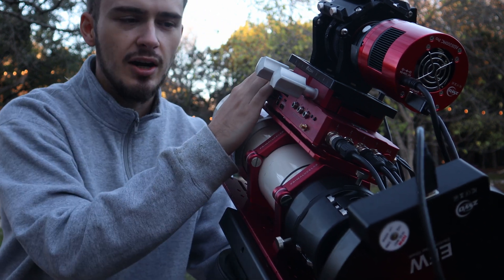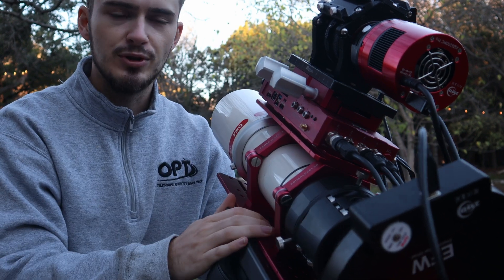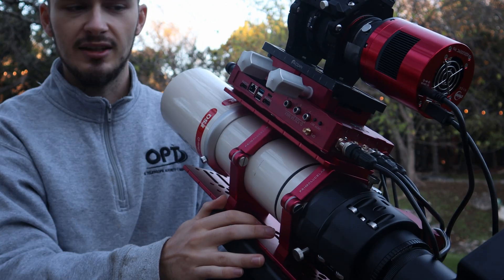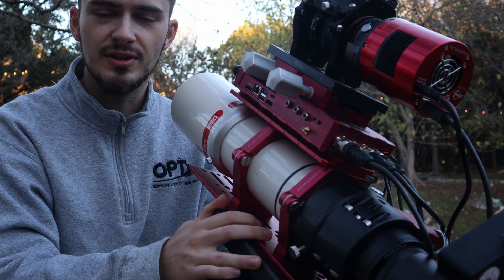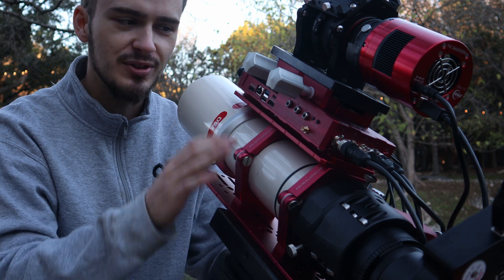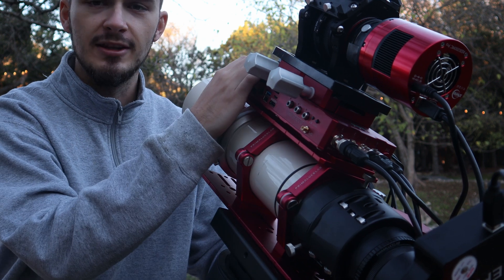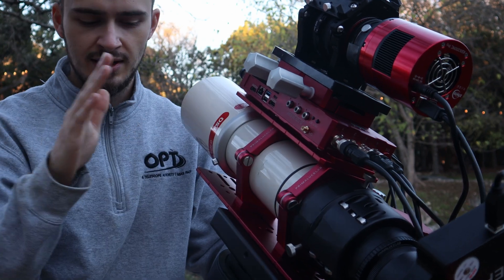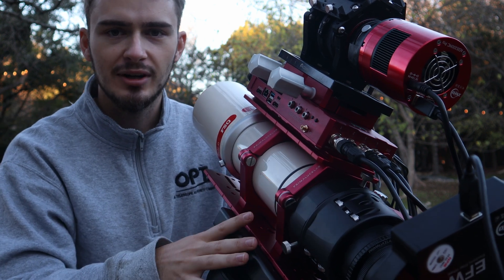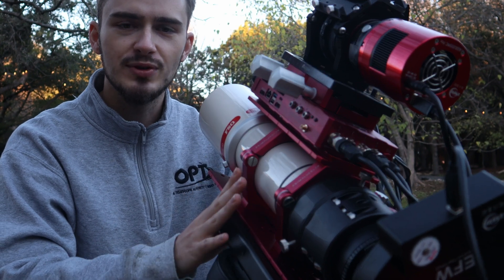The Eagle has about 500 gigabytes of internal space, but I'm sending out an SSD with it for an extra two terabytes, which I'll need with these two cameras. It's just a super awesome, easy-to-set-up package and I didn't want to stray from what works. So that is the brains of the whole system — the optics and the mount. Now I'm going to wait until dark and hopefully get a nice first light test image with this whole system.